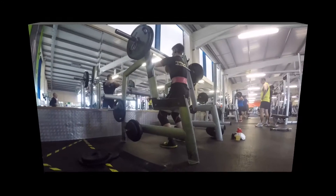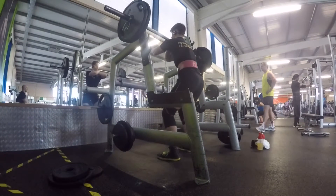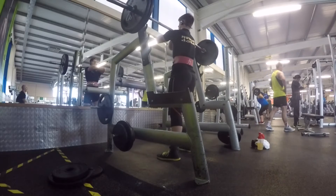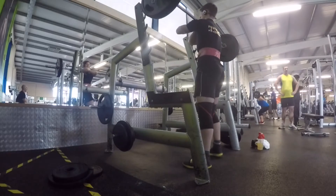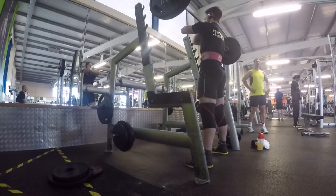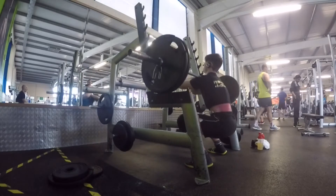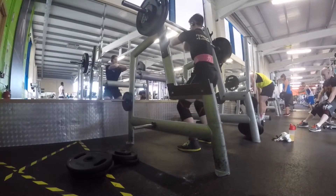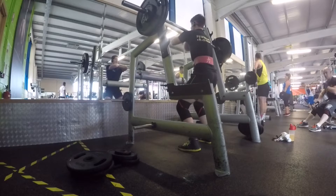Kicking off here, my first workout is a max effort lower with a front squat variation. The new program I'm running is a modified conjugate method — basically the same modifications that the YouTube channel Mastetix, Simon and Garrett, run. I looked at their videos and made my own program off that, tailoring things to my own weaknesses.